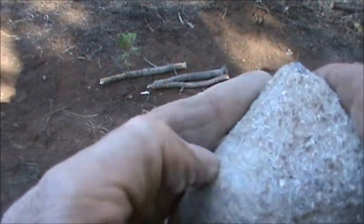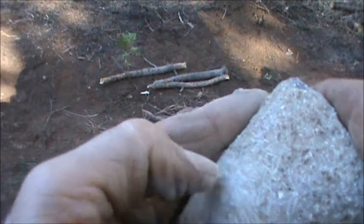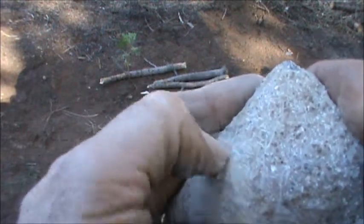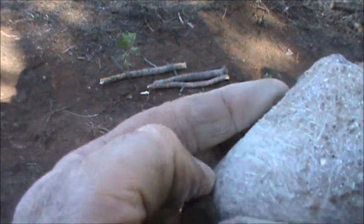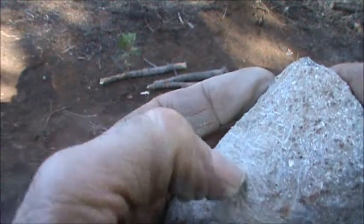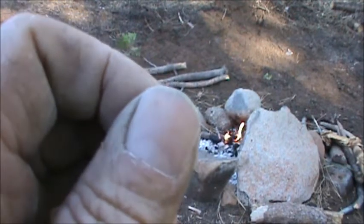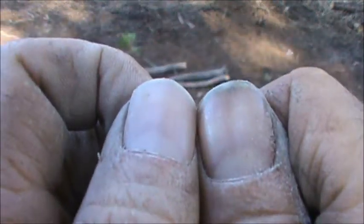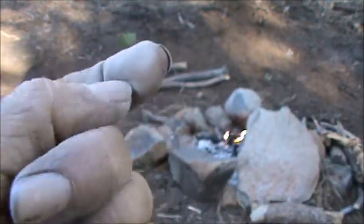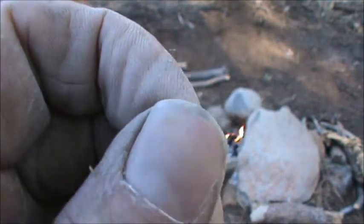Athlete's feet can also be dealt with — it sounds kind of gross but urine is acidic. You can either urinate in a container and soak your nails in it, or urinate on your feet and let them dry. Primitive living is not clean. That's not bad compared to the other thumb — it actually whittled it down pretty nicely. A little rough on the end but that will smooth out with just daily activity.